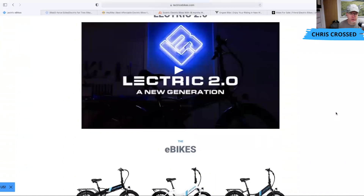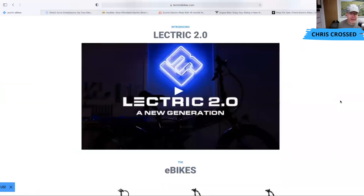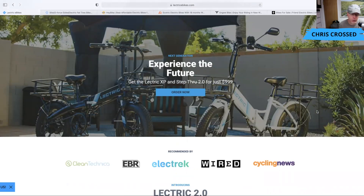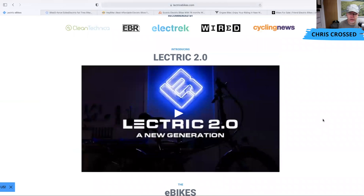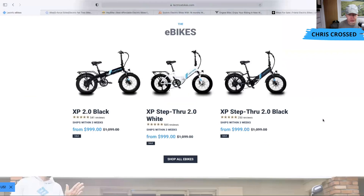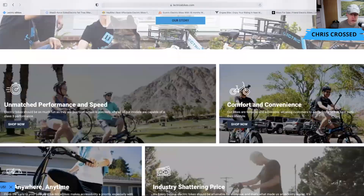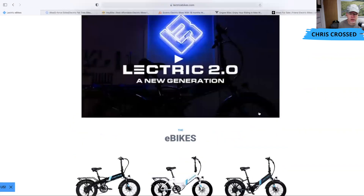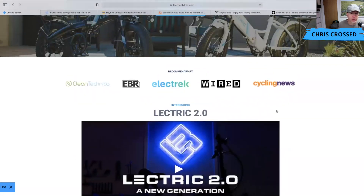Electric is an excellent company to go with, especially for a first e-bike, given their great customer service team and fantastic social media support — there are three or four different groups for Electric owners with thousands of members where you can learn basically anything about the bikes. At $999, it comes with a 500-watt motor and a 9.6 amp-hour battery. You'll get 30 to 40 miles per charge depending on how you ride. It's got a front suspension fork now, and it comes with a comfort package — you can get a suspension seat post and a bunch of other add-ons. Check it out at electricebikes.com.